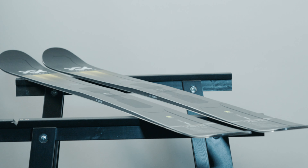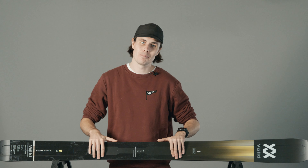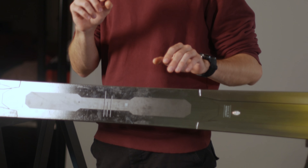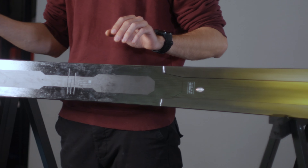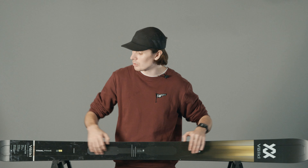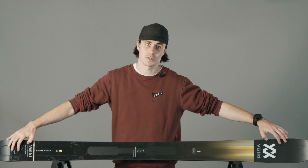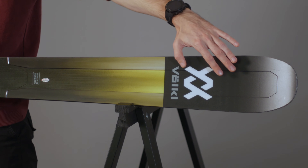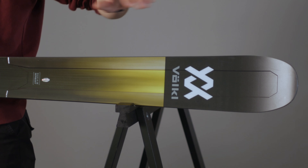The first thing to talk about with the Katana is, of course, that metal build. Volkl are making use of their Titanal frame, which features two sheets of Titanal — a 0.7mm one and a 0.3mm one. The two sheets are layered together and contoured to where you need the power the most, i.e. the edges and underfoot. Where you don't find a Titanal sheet, there's a layer of carbon for lightweight power.